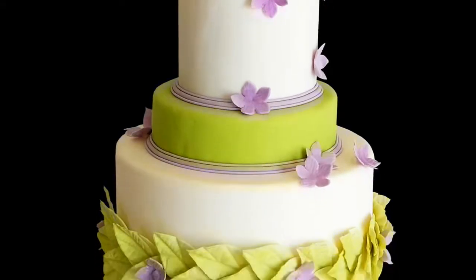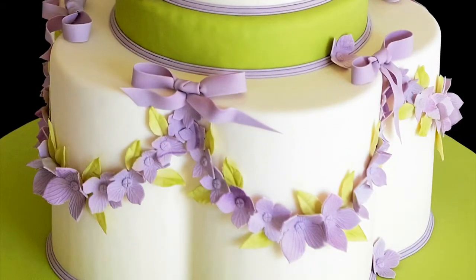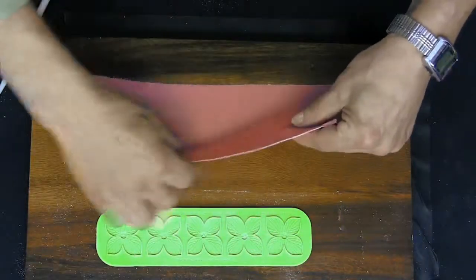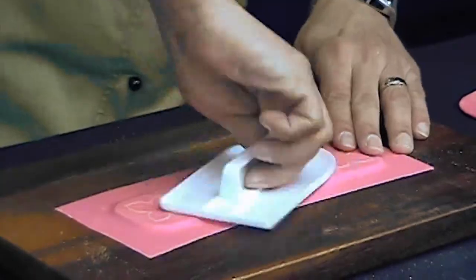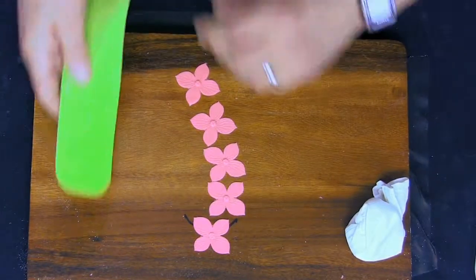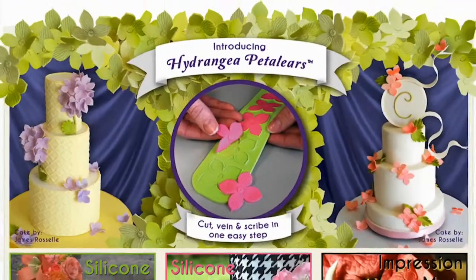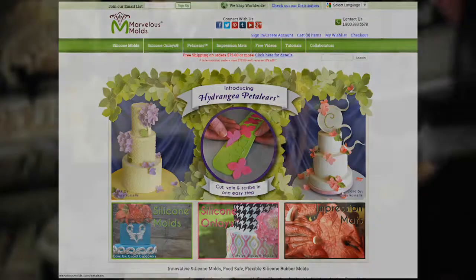As you can see, these adornments add tremendous grace and beauty to any cake and allow for an outflow of your artistic expression. All it takes is a few simple steps to create five beautiful flowers at once. Just peeling back — and there you have five hydrangeas, perfectly detailed. This hydrangea petaleer is the first of its kind and continues Marvelous Mold's tradition of creating innovative tools for both the casual baker and master professional.